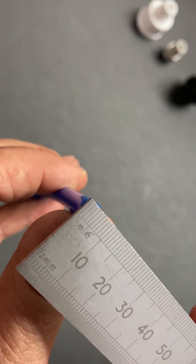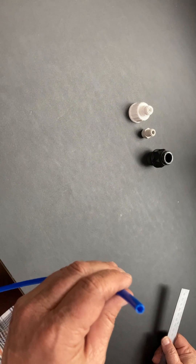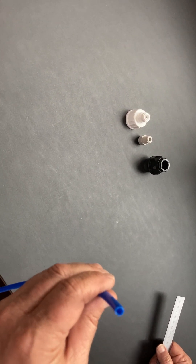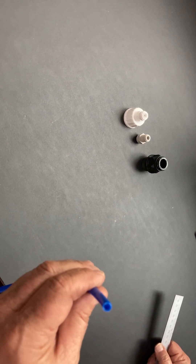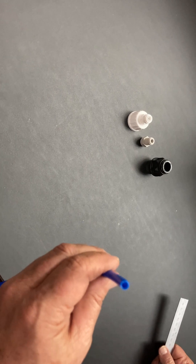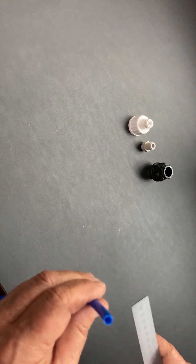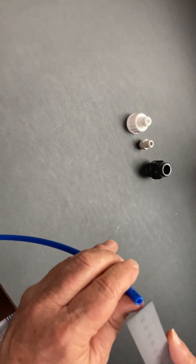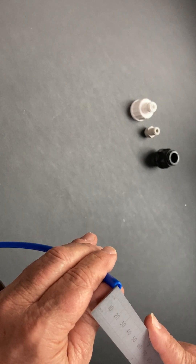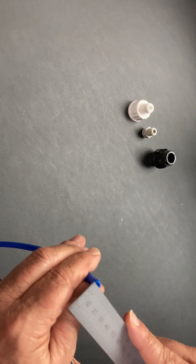The water filter standard sizes are 6.4mm (which is quarter of an inch), 8mm, 9.6mm, or 10mm. Then you get into plumbing measurements like 15mm, 22mm, and so on, but for water filters those are the key sizes. You can tell the difference: if it's quarter of an inch it's visibly not 8mm, and 9.6mm shows a discernible difference from 10mm, so you'll know which adapter to get.